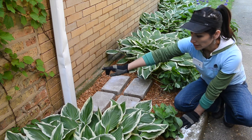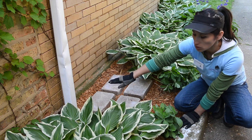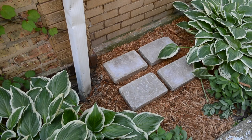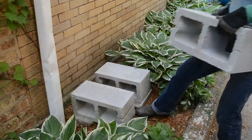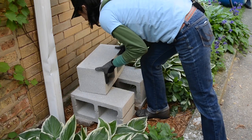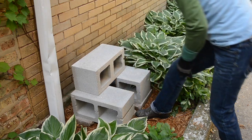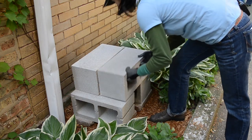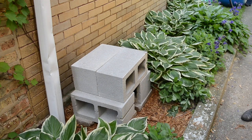When we cut the downspout there's going to be a hole and we're going to need to cover the hole so no debris clogs the sewer. Getting the barrel up and off the ground will increase the water pressure coming out and will make it easier to fit buckets and watering cans under the spigot. A full 55-gallon barrel will weigh about 500 pounds, so the platform needs to be strong and stable. We're using a few cinder blocks which are very affordable.